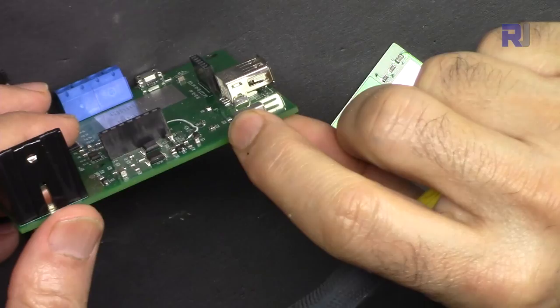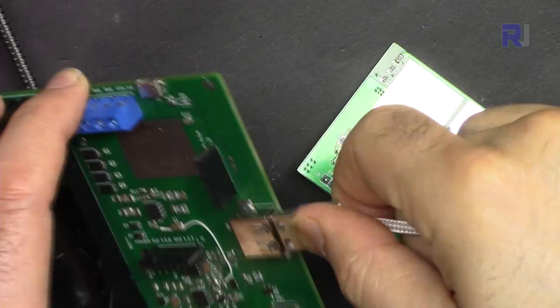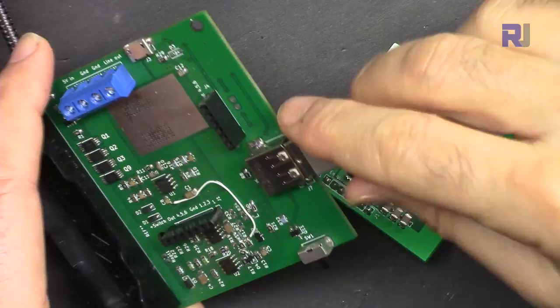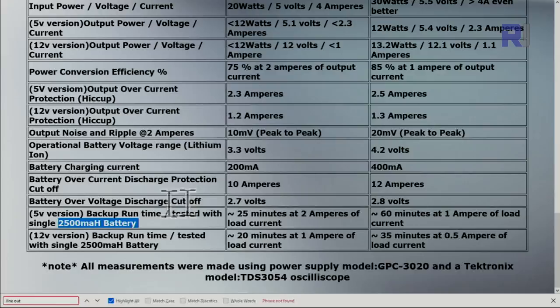There is a power switch where you can turn the module on and off. The output is a USB Type-A connector where you connect your USB cable, and the other end connects to your device to supply 5 volts.